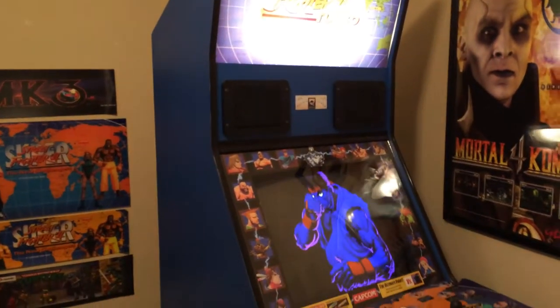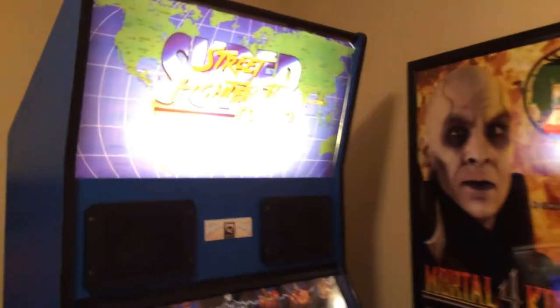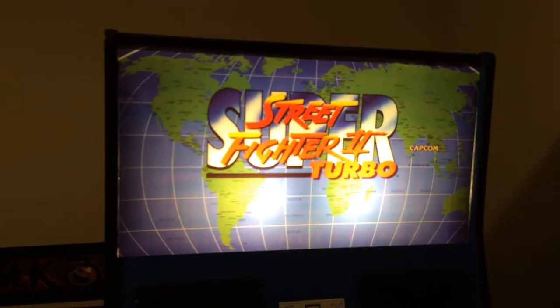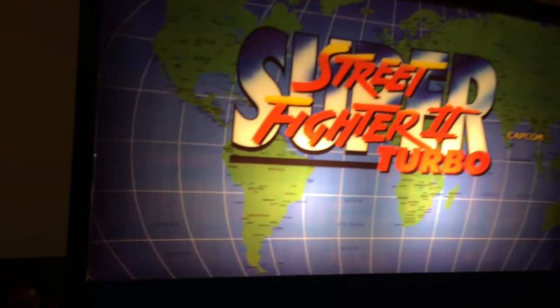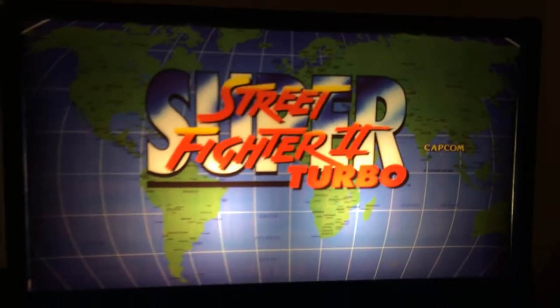We're back with the Super Street Fighter 2 Turbo. When I got this cabinet, the marquee didn't have a retainer bracket, so the marquee kept falling out. So I replaced the marquee retainer bracket.